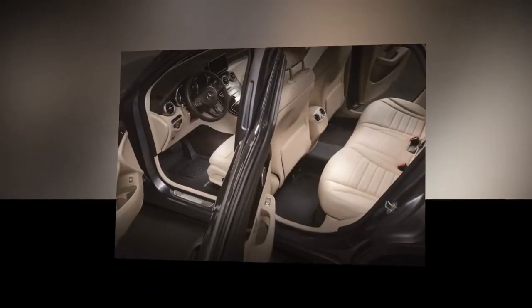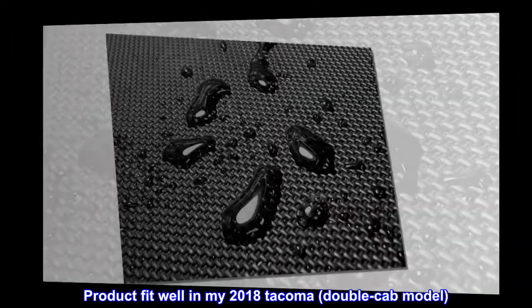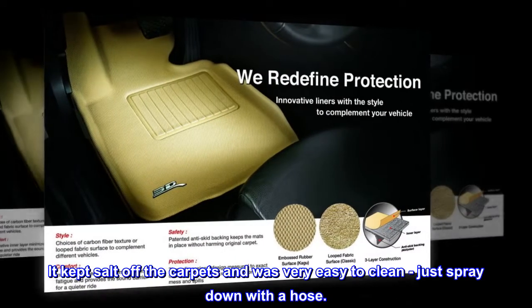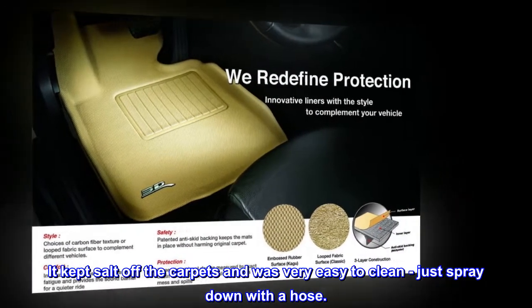Top reviews from the United States. Worked great. Product fit well in my 2018 Tacoma double-cab model. It kept salt off the carpets and was very easy to clean, just spray down with a hose.